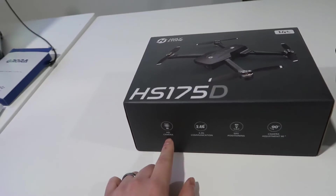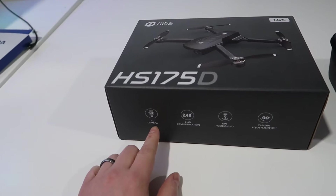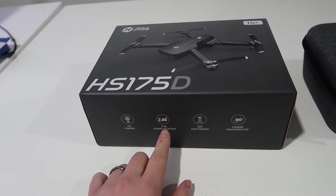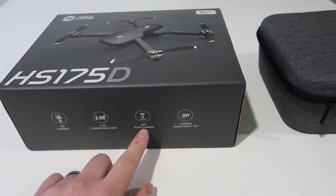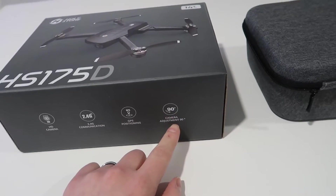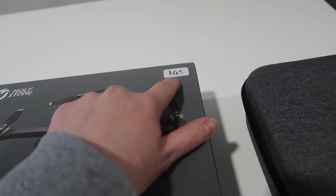Here are just a few different features that it actually comes with. You have an HD camera built in. It has a 2.4 GHz radio from the controller to the actual drone. It has GPS positioning functionality, and you can actually adjust the camera up to a 90 degree angle. This is recommended for ages 14 and up.